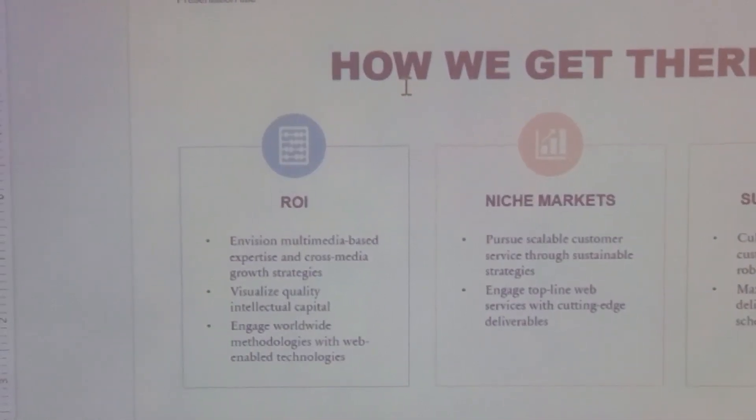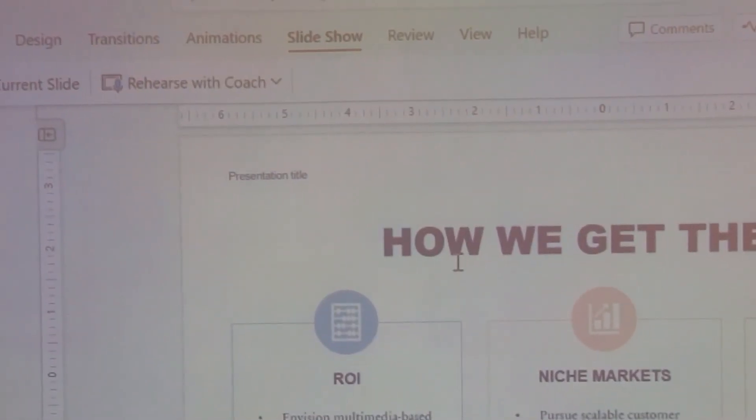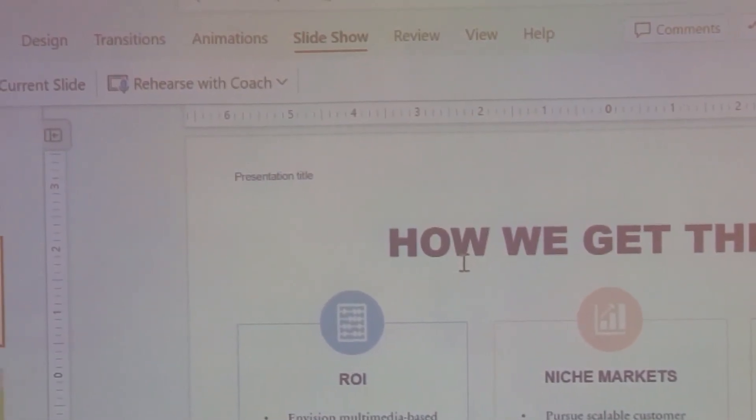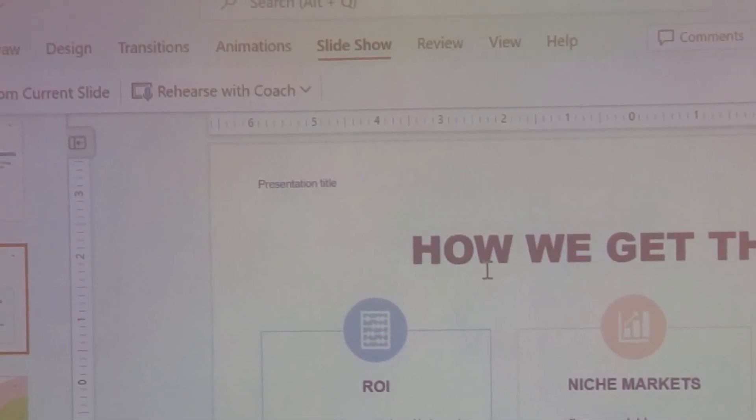Also I want you to focus on that little word up there. See the presentation title — you can read that clearly too. Now what I'm gonna do is I'm gonna show you something else to prove that this is a better, clearer image.